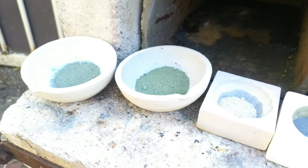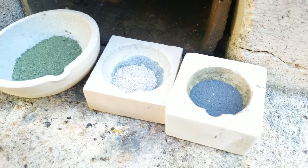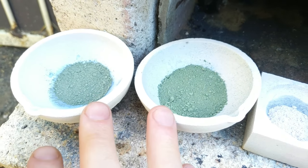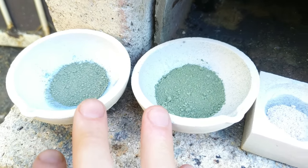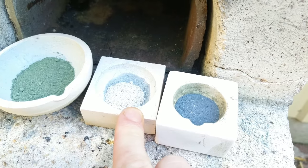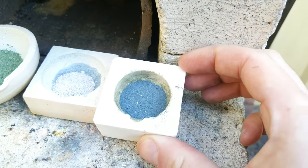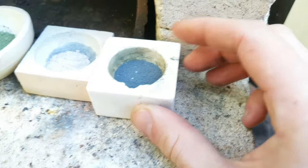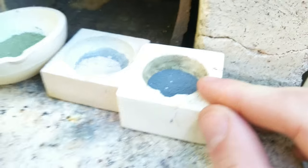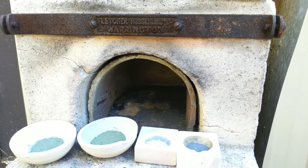Here we are down at the forge with our mixtures all loaded into the crucibles. The first two are our Turkish green attempts — the cobalt chromium aluminium mixtures. Then we have our zinc-cobalt mixture, and this one is the cerulean blue attempt with the tin oxide and cobalt oxide, which went a nice purpley gray colour that I really like as is. It's a nice sunny day today and we'll get this all fired up.